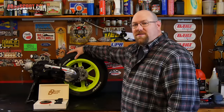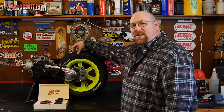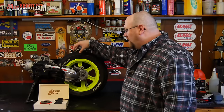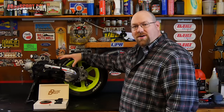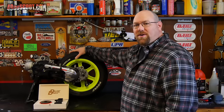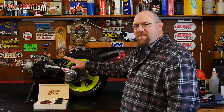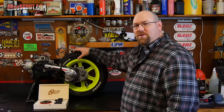My engine is sitting up here on the workbench, but most of you will not need to take your engine out of the scooter to do this ignition installation. I'm doing it largely to get good shots for the video. Unless you've got a really tight frame or some other complications, most of you won't have to take your engine out.